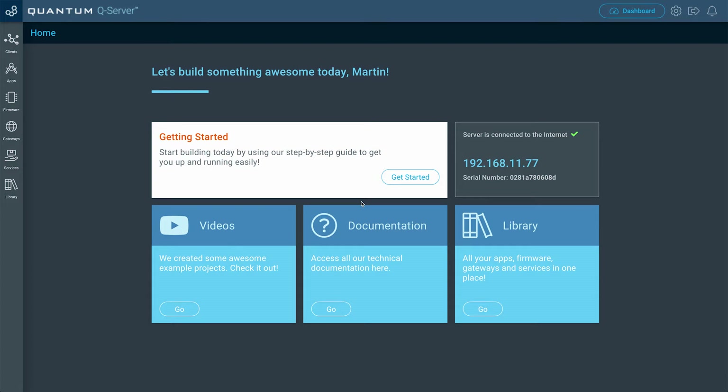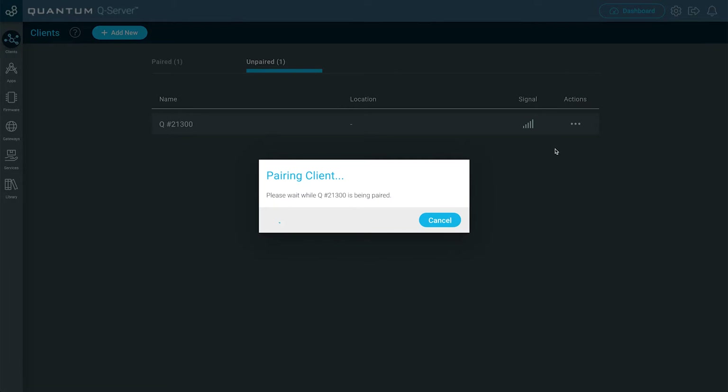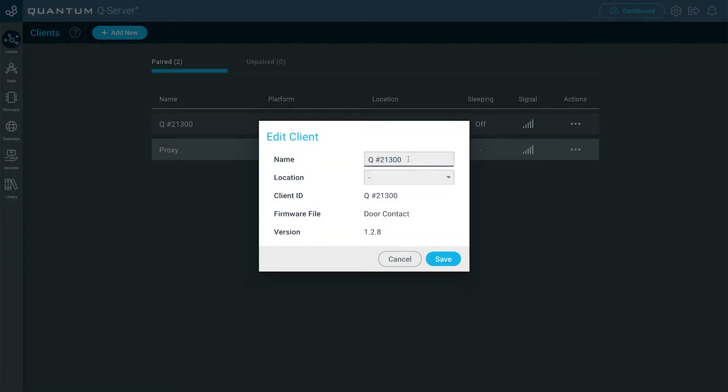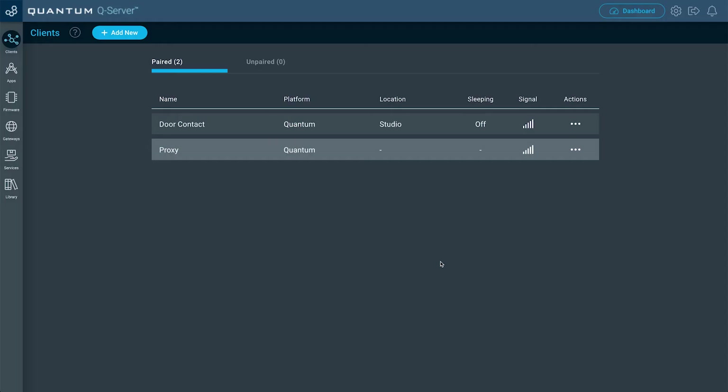Now that we're on our Q server, let's go ahead and pair the Build-A-Base that we connected the door contact to. Go over to the Clients tab, then the Unpaired tab, then go to Actions and click Pair. Now that your client's paired, go ahead and click the Setup button, give your Build-A-Base a name — I'm going to name it Door Contact — then just pick a location and click Save.